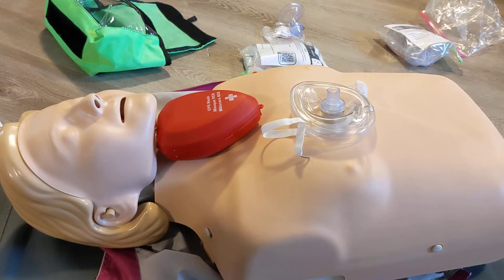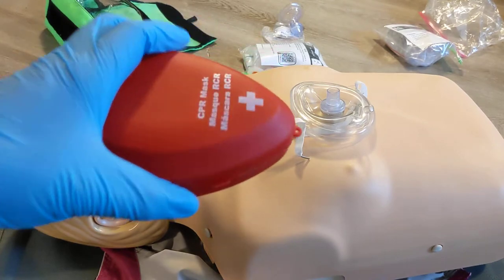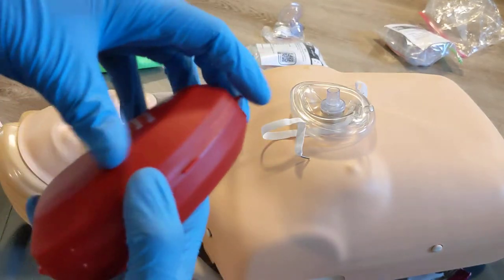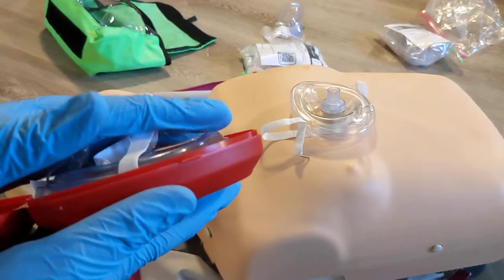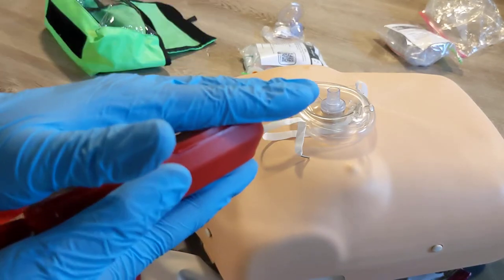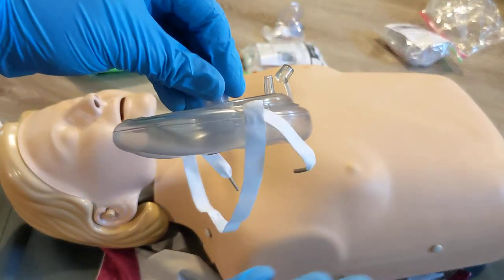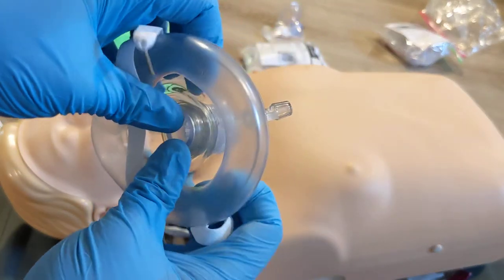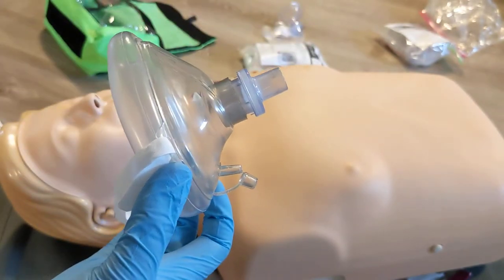This video is going to review the use of a pocket mask. This is an adult pocket mask. Sometimes they come in a hard plastic case to help protect the bladder from puncture. You can open these up and they're often packed compressed just for packaging. When you open these, you're going to find the mask is actually compressed down. First thing you need to do is push the bottom out so the mask is in a position it can be used.